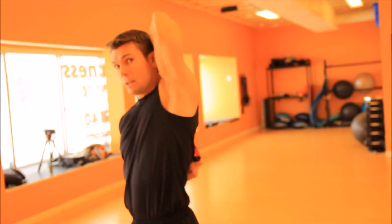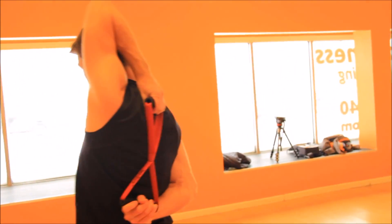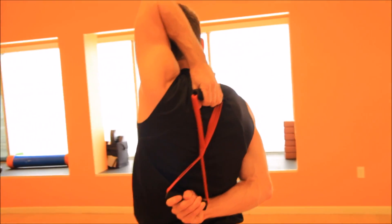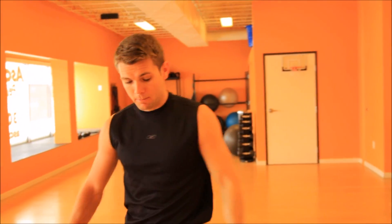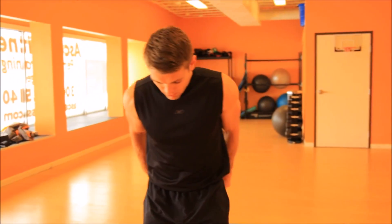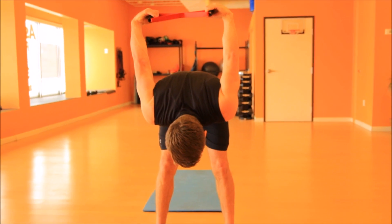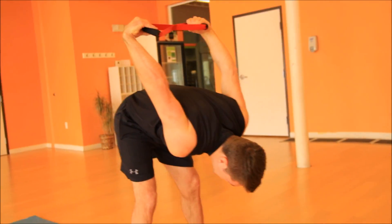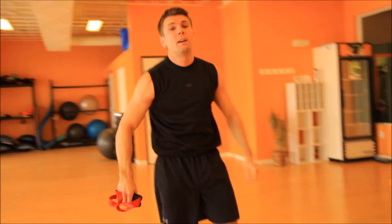15 seconds. Ready? Go. And take a break, good job. Now we're gonna take the isobow and put it right behind our back. We're gonna bend our knees just a little bit, start engaging our hamstring, bend at the waist, and we're gonna try to push our hands up towards our head. Really feel this in the shoulders. Okay, take a break, shake it out.